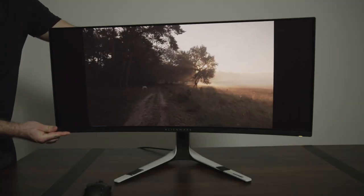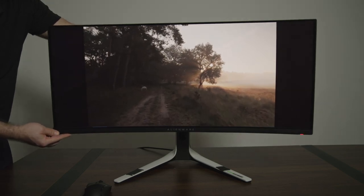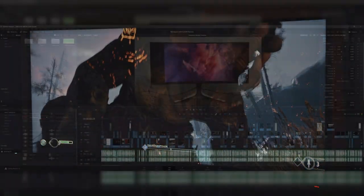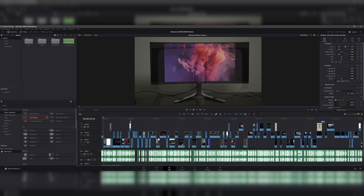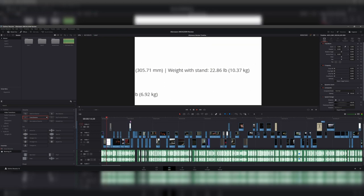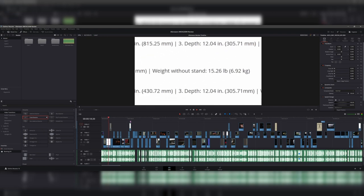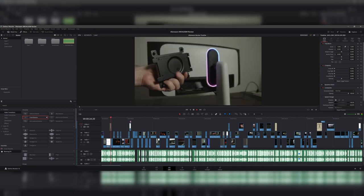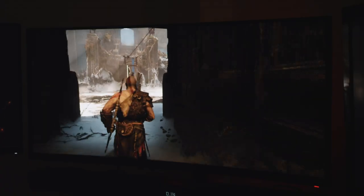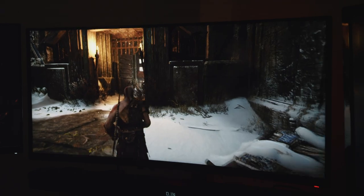One final quirk is the 1800R curve on the panel — some might like it and some might not. For gaming I find it really immersive and it ties the experience together. However, when it comes to productivity it's more of a mixed bag. The curve helps so the sides of the monitor aren't further away from my eyes, but I do tend to notice the curve, especially after using a flat monitor for a while and then coming back to this — it's a little disorienting. I'm also concerned about doing graphical work and viewing or drawing straight lines on a curved panel. The jury is still out for me because I've only done some video work and not much graphical work yet.